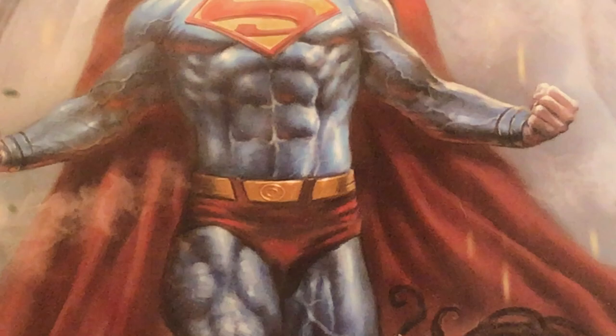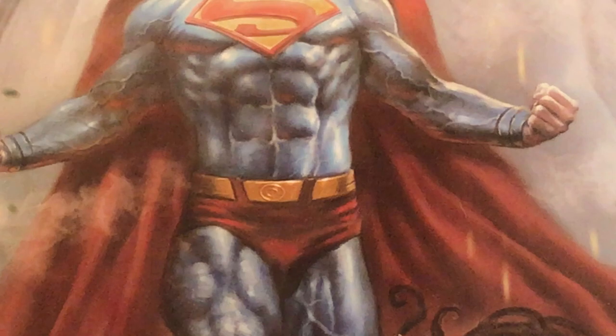Then you have some buildings on the side, nice and hazy, nothing that really stands out. You see some smoke right there which is a nice touch. Overall, amazing cover — I really can't stress that enough. I hope you enjoyed this; please hit that like and subscribe, leave a comment and let me know what you like about this book.